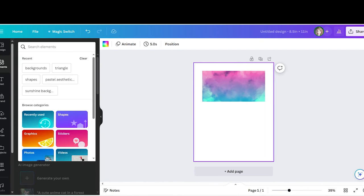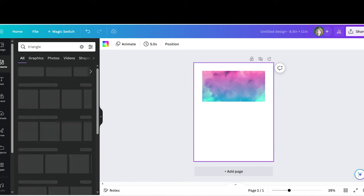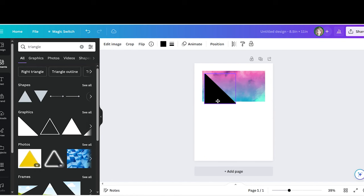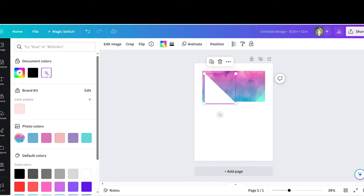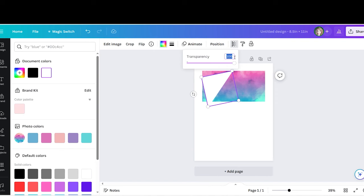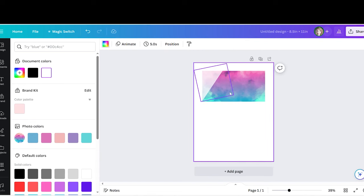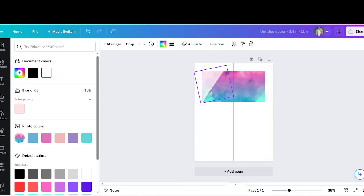Now go to 'Elements' and search for 'triangle.' Select that first triangle under graphics, change the color to white, and rotate it to about 78 degrees. Then go up to transparency and change it to 75, so you can still see the background through the triangle a little bit. That will help when cutting it out after printing. This triangle area is what we're going to cut off — that's our little peekaboo corner where you can see the money through.